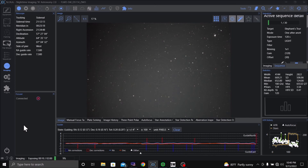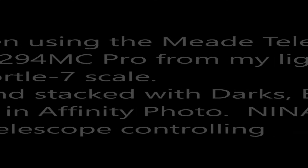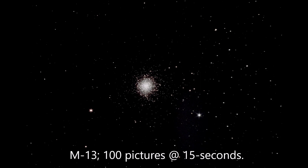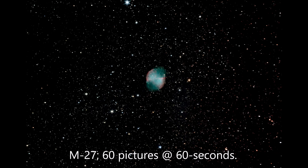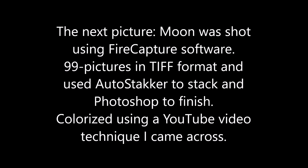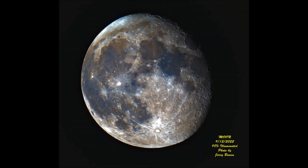That's one two-minute exposure finished. I can't make out any nebula — just a little bit of red haze, not much. Yeah, I'm going to need dark skies for that. But I'm going to let it run just for the practice.